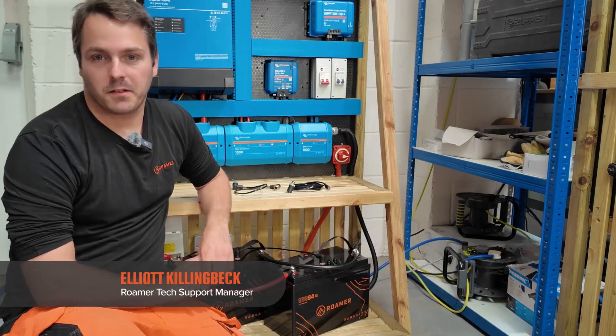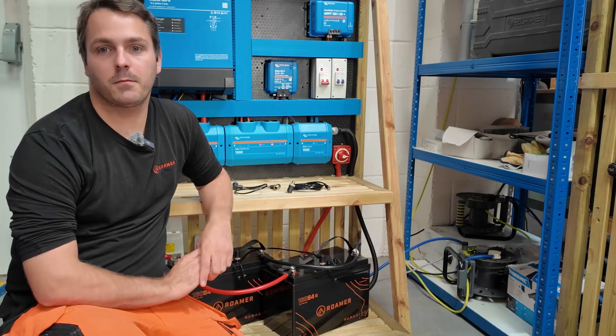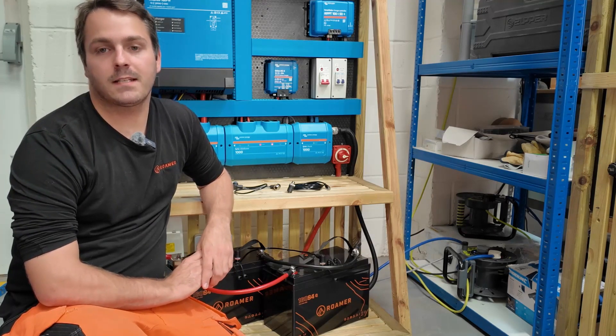Hi, I'm Elliot, the Technical Support Manager at ROMA. In this video, we'll show you how to connect your ROMA Smart 4 battery to a Victron GX device for easy monitoring.